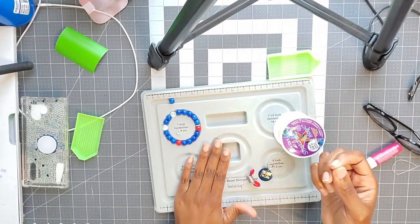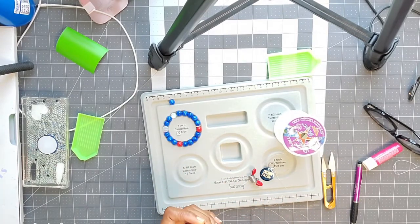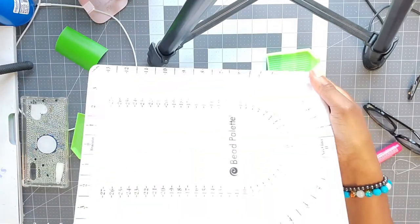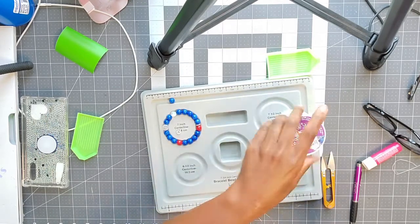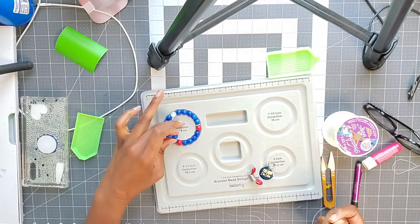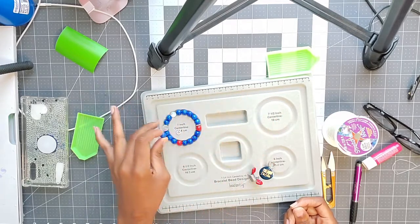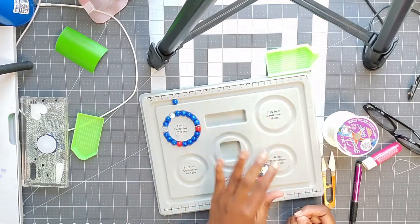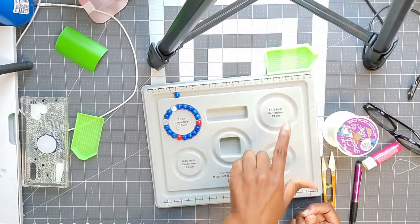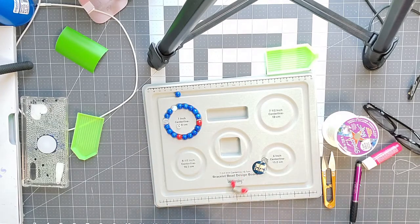I also have a bead board — this one is for necklaces that I got from Walmart, but this one I got from Michaels and it's basically for beads. Right now I have it on the seven-inch mark but I should move it over to the seven-and-a-half-inch because I have an extra bead. It basically measures out how many beads you'll need for a six-inch, six-and-a-half, seven, or seven-and-a-half-inch bracelet so you can ask your customer what size wrist they have.